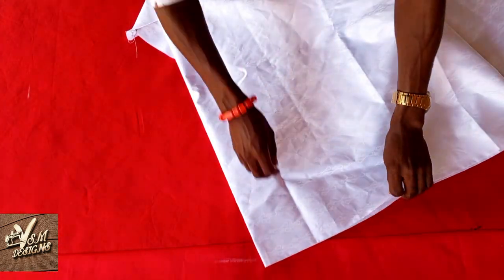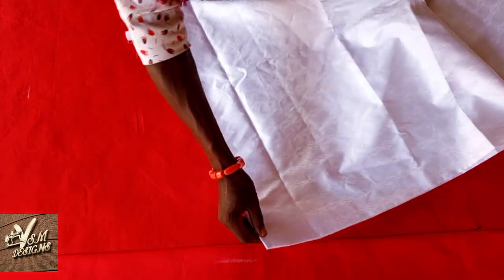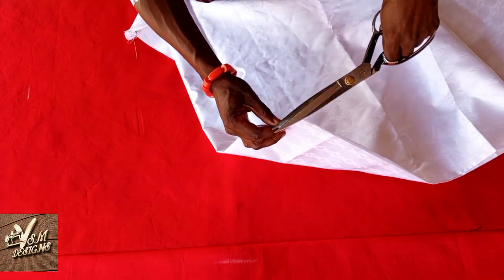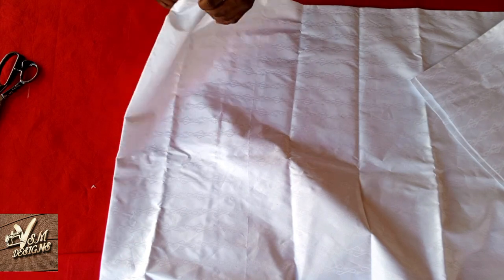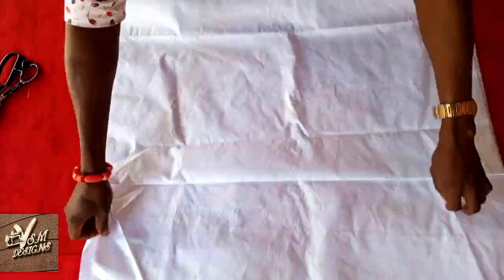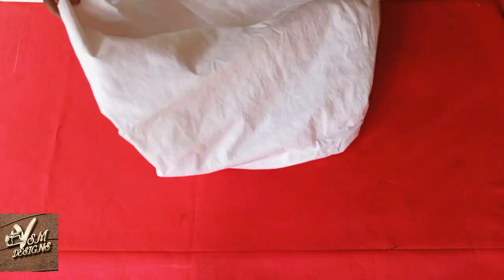Here will be the neck of the abada, which is the center of the clothes. You will only just notch it and then send it to your designer. I sent it to my designer, and after some days, here is the result.